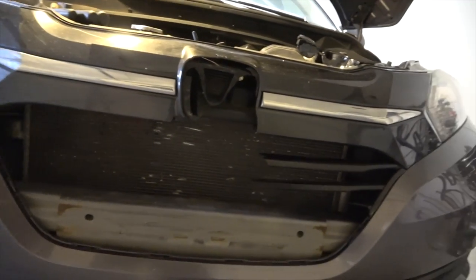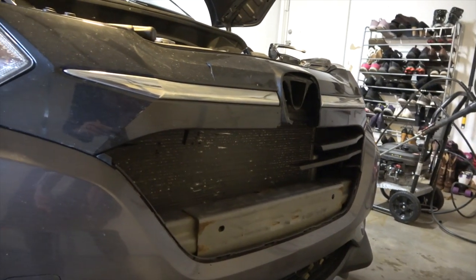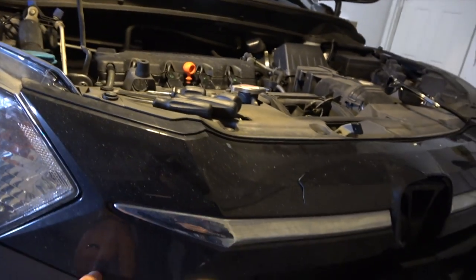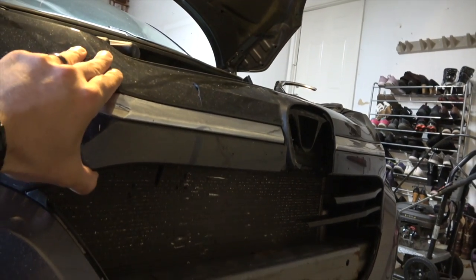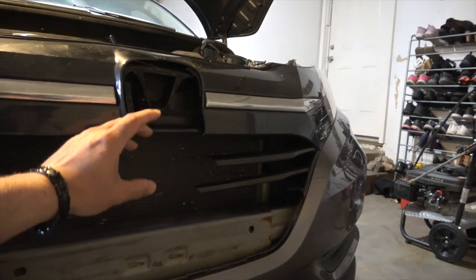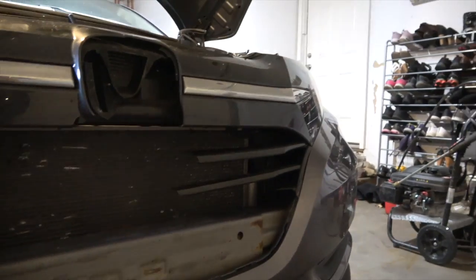Okay, the bird really busted up the grill pretty bad. Good thing the radiator turned out to be okay, but there's a big crack in the grill. Honda usually snaps or screws the parts on there, but the license plate holder is gone and the Honda emblem is gone too, so we're gonna replace the whole thing.